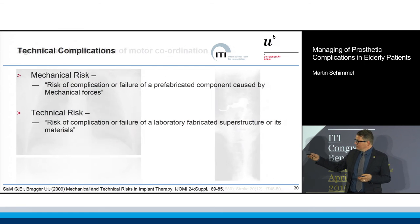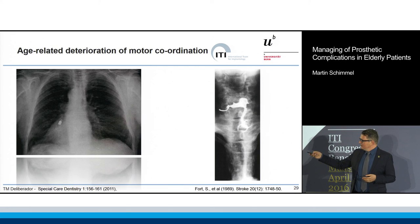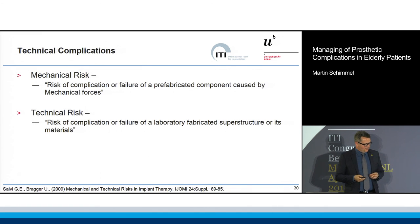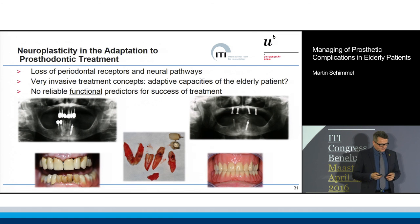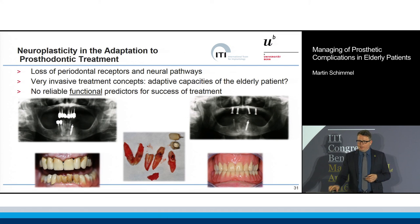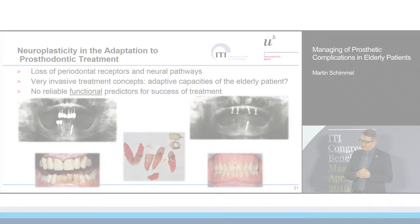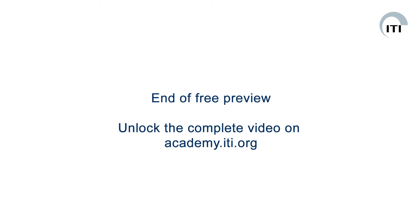Here I always show this to my students: the retentive arm of the clasp is missing — so is this a technical problem or a biological problem? I think it's a mixture of both. We have these mechanical and technical risks. This is the 84-year-old frail lady I showed you in the beginning. We should be aware — this was the last time I've done such an invasive treatment for such an old patient.